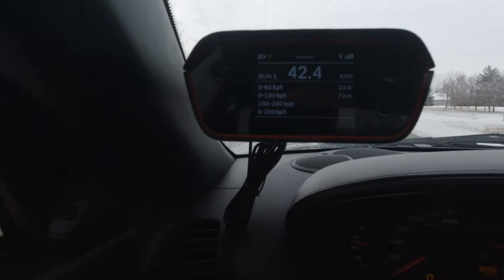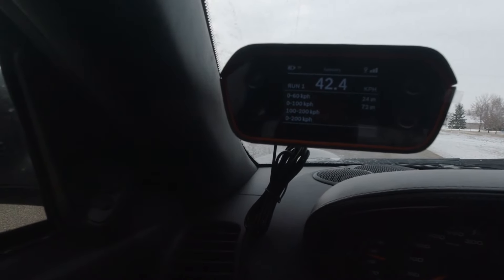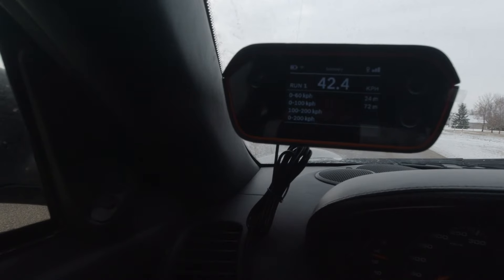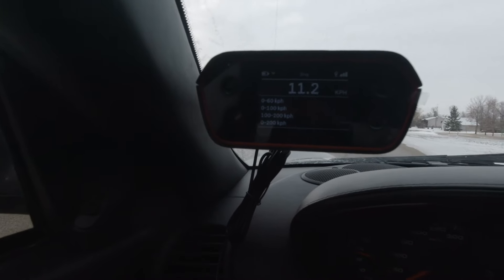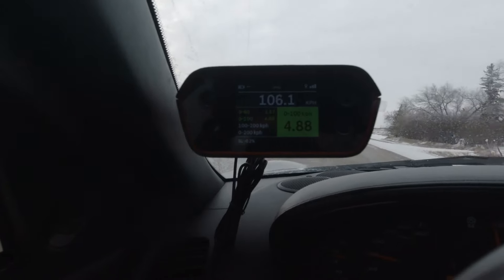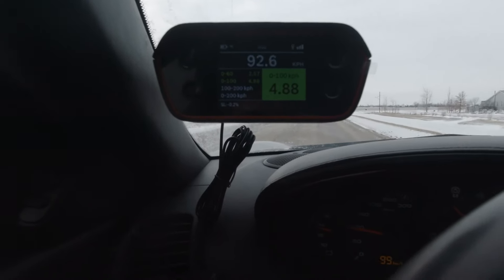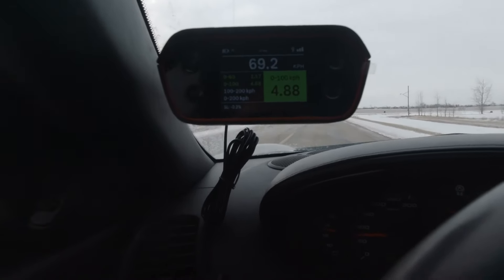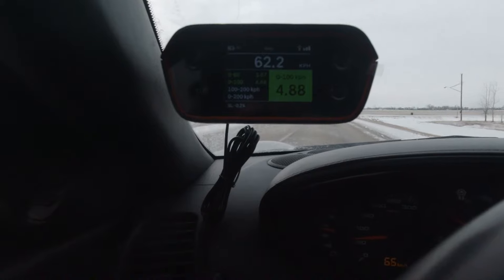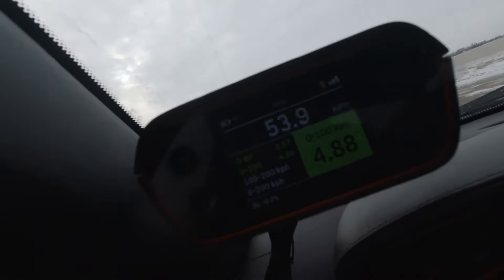Okay, one more try. There we go — that makes way more sense. 4.88. I hope you can see that. I'm gonna switch to the other camera just to be sure.